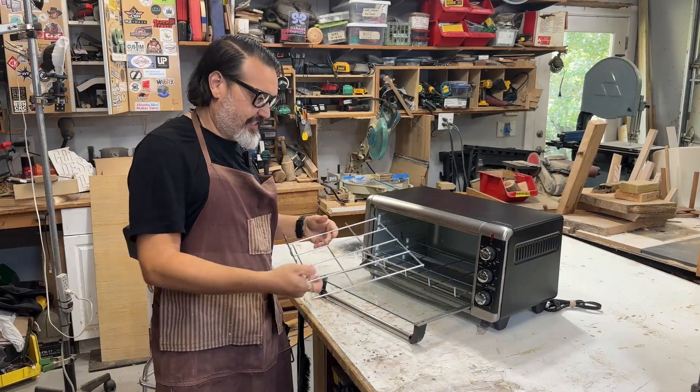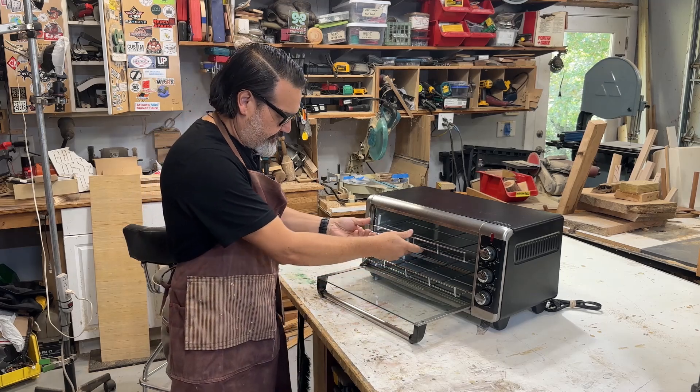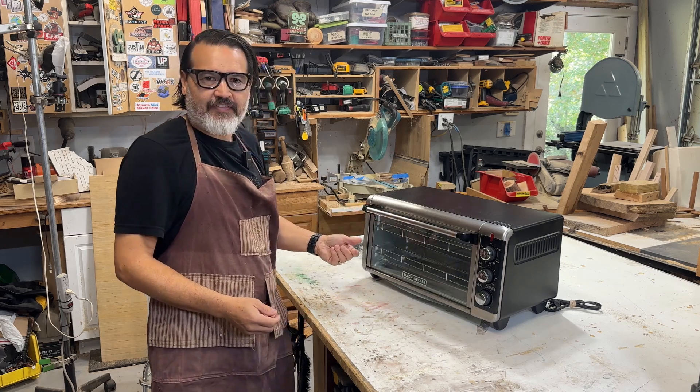Now we've got two racks cut — let's give it a test fit. Perfect.